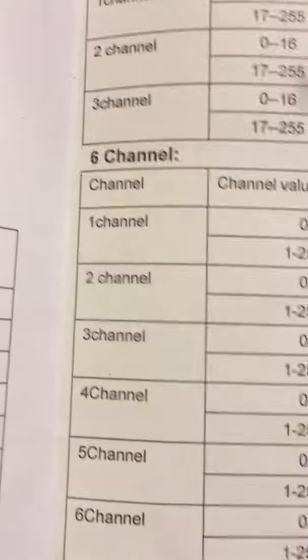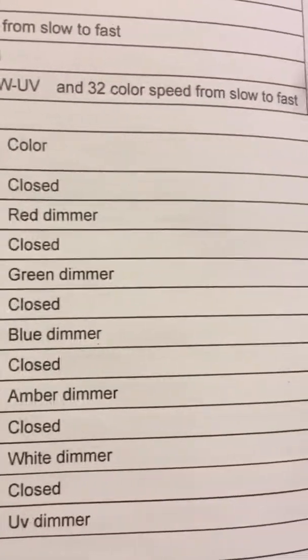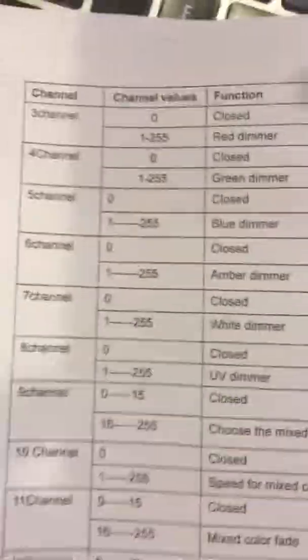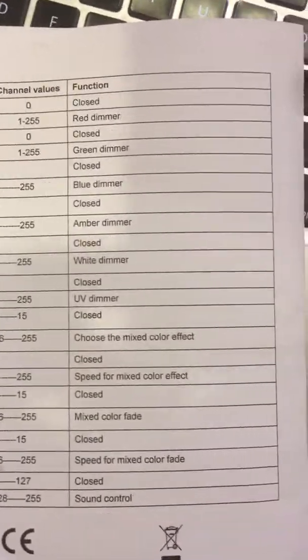There's also a 13-channel mode if you want to activate the fades, strobes, and internal programs. You may want to use the 13-channel mode if you want to use the internal programs.